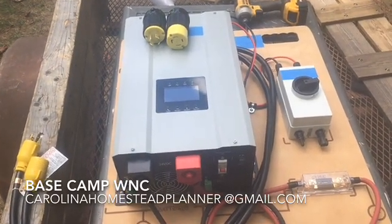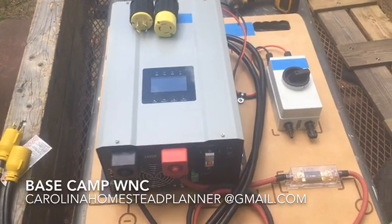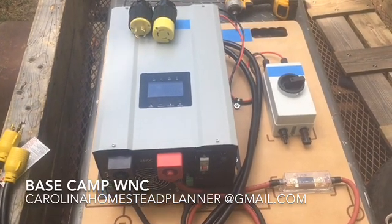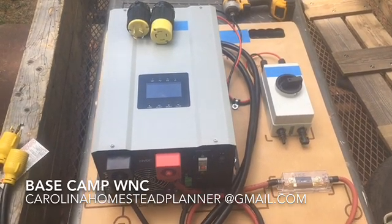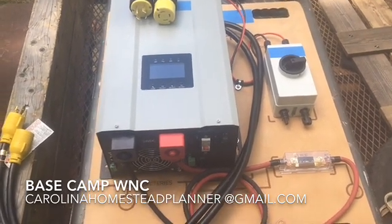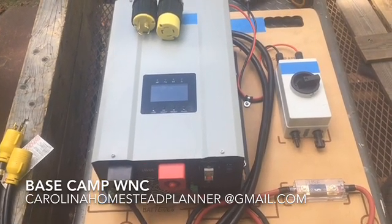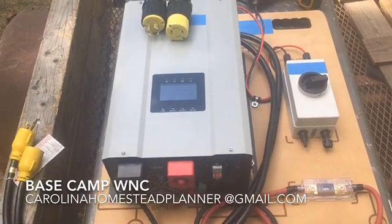Welcome back to Base Camp WNC. It's finally arrived — I told you on Thursday that I've been waiting on this thing. This is the 3000-watt solar pump that takes your AC well pump off-grid. I can get into a rant about the salesman who said this thing was ready to ship four months ago, but the customer had to wait four months because they just weren't ready.